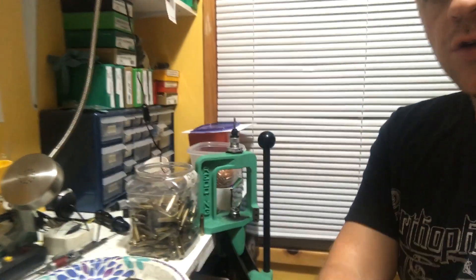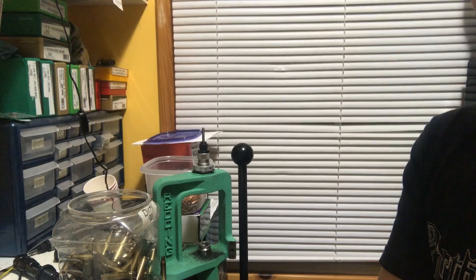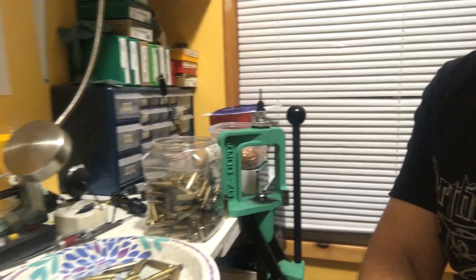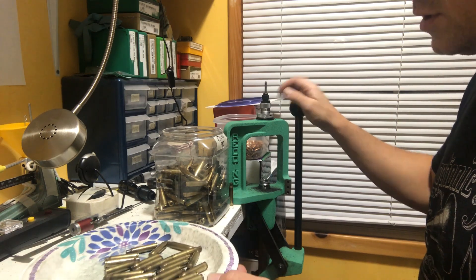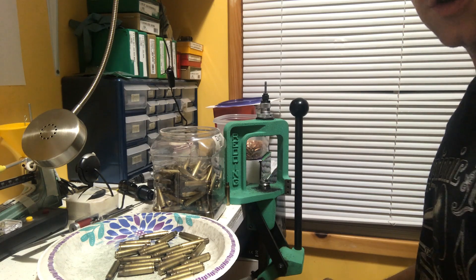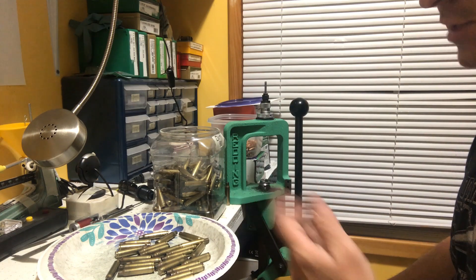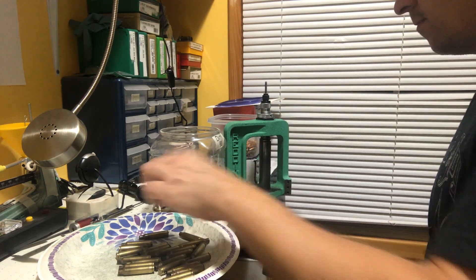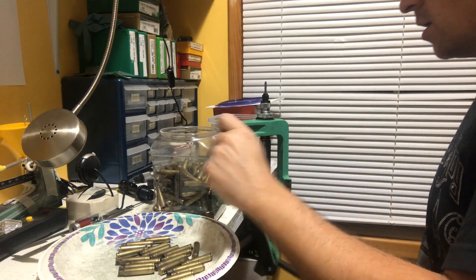Let me get the camera resituated here just a little bit, hopefully where you can see what's going on as well as possible. You guys can just watch the timer on the video and see how long it takes me to size 25 pieces. Here we go.